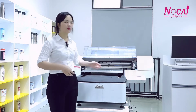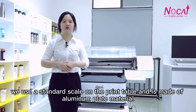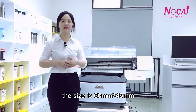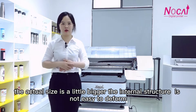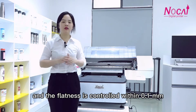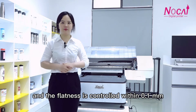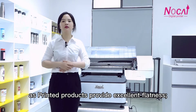For the platform, we use a standard scale on the print table, and it is made of aluminum material. The printing size is 60 x 45 cm, but the table size is bigger. The antenna structure is not easy to deform, and the flatness is controlled within 0.1 mm, ensuring the printed products provide excellent flatness.